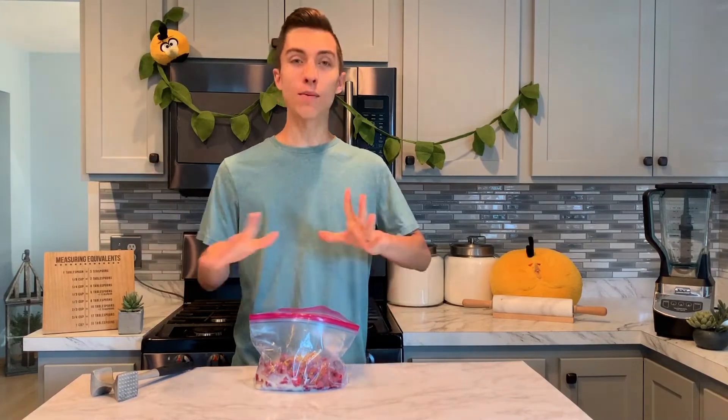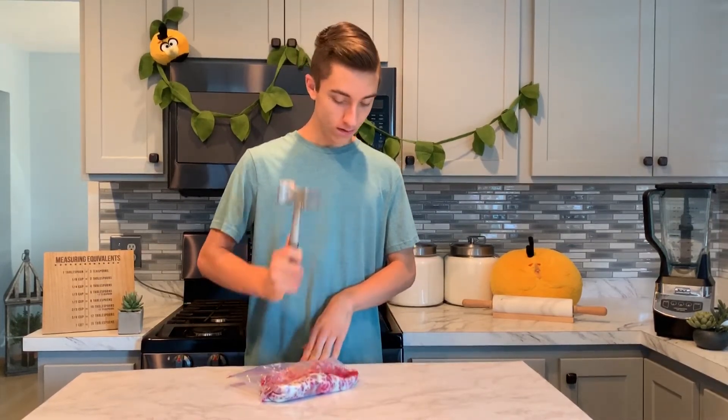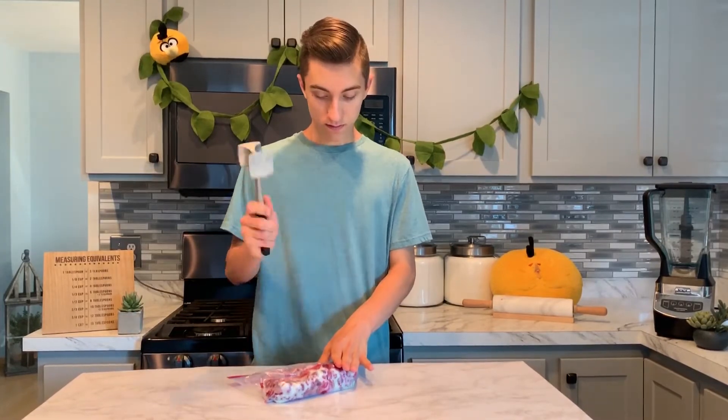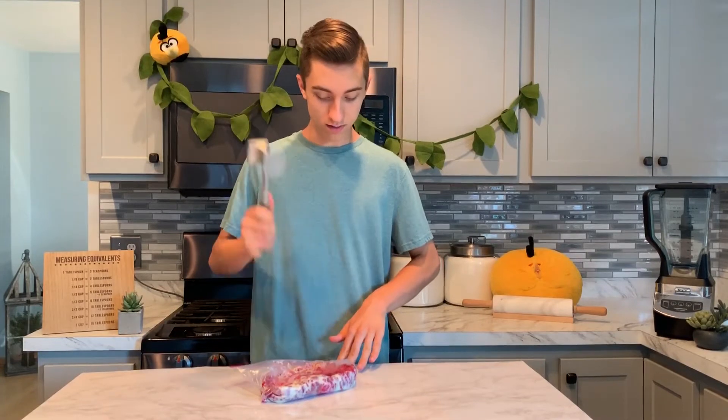We've got all of our ingredients in this bag, and now it's time for the fun part — the part where we can get all of our anger out. I'm going to seal up this bag, and right here I have a meat tenderizer. We're just going to use the flat side and smash this until we get a consistency like ice cream. I was having a little bit too much fun because I actually broke the bag — I was smashing it so hard. However, it's fine, no problem. I just put it into a smaller bag.